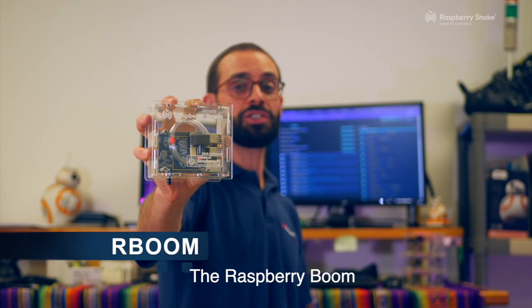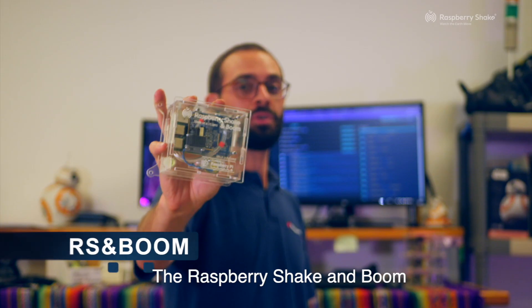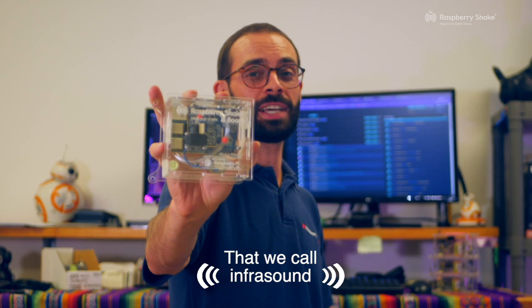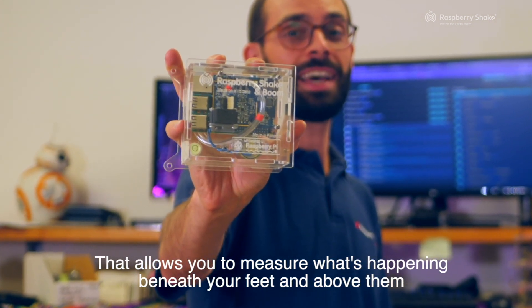The Raspberry Boom measures changes in atmospheric pressure. The Raspberry Shake and Boom measures earth motion up and down, as well as changes in atmospheric pressure that we call infrasound. That allows you to measure what's happening beneath your feet and above them.